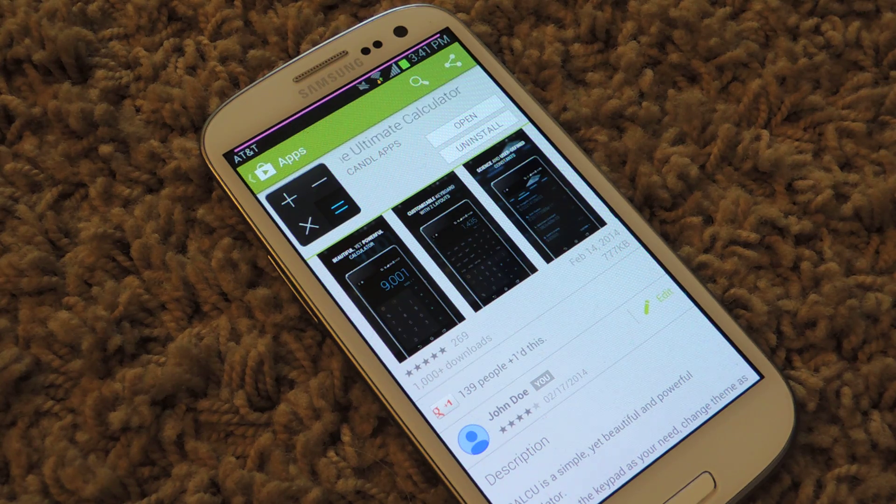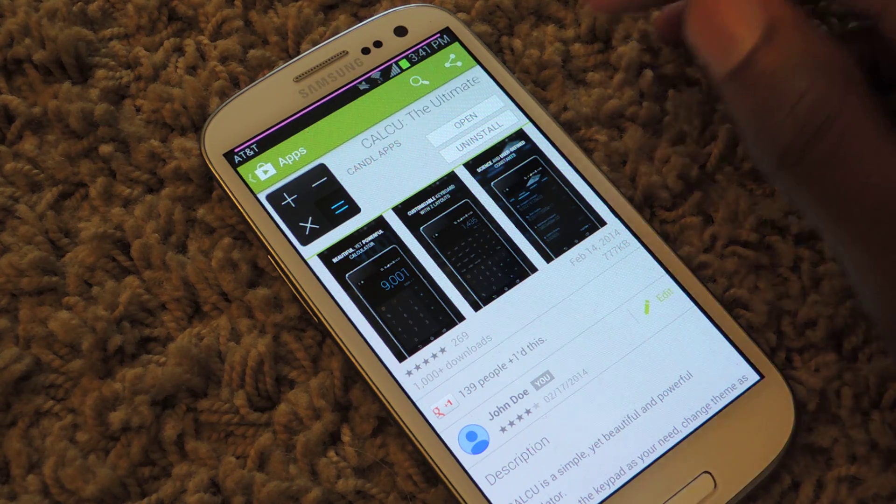So it's called Calcu, the Ultimate Calculator. You can find it in the Play Store or in the XDA thread, both of which are linked in the full tutorial. So make sure to check that out if you have any problems finding the link yourself.